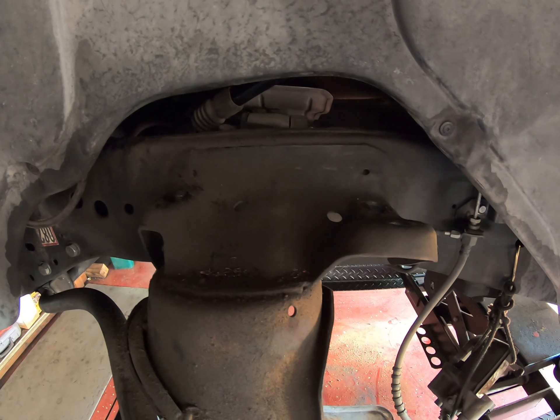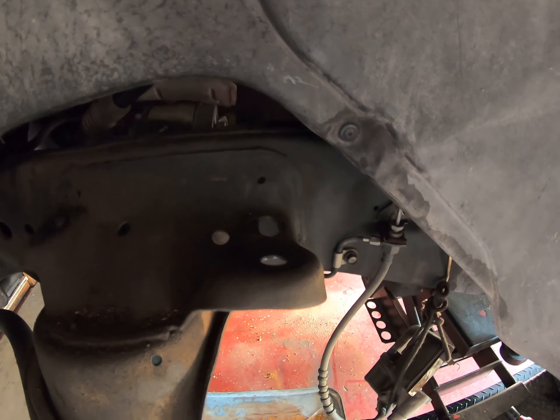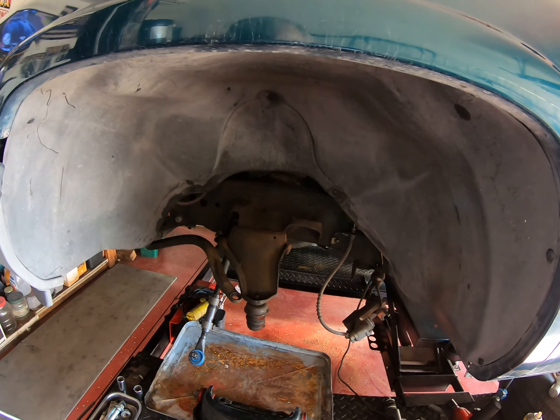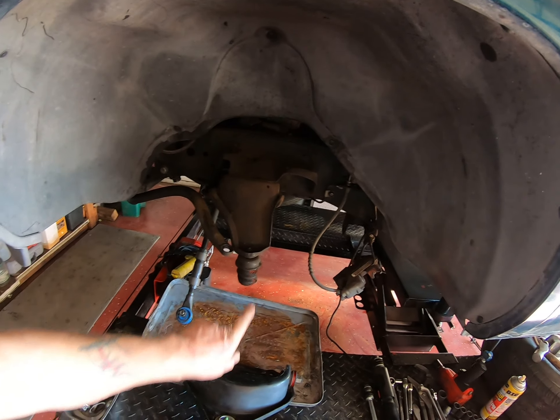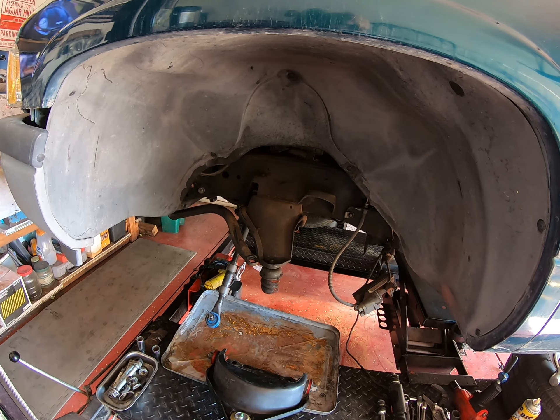I didn't actually realize until now that they are slots which will alter the caster and camber of the wheel, so I will definitely have to get that checked at an alignment shop. That's going to cost me a few extra bucks, but I don't have the equipment to check it myself and I want it to be right. I'm still waiting for my new bump stops to come in - that's going to add extra cost and time too.